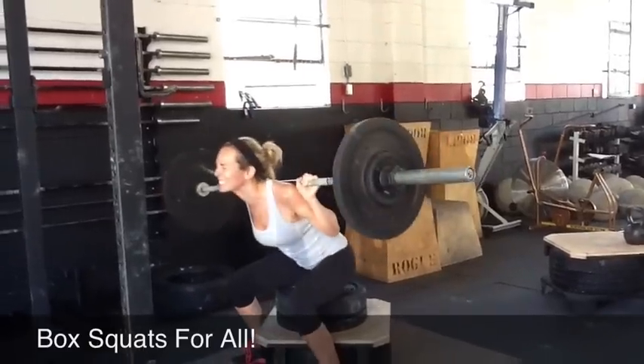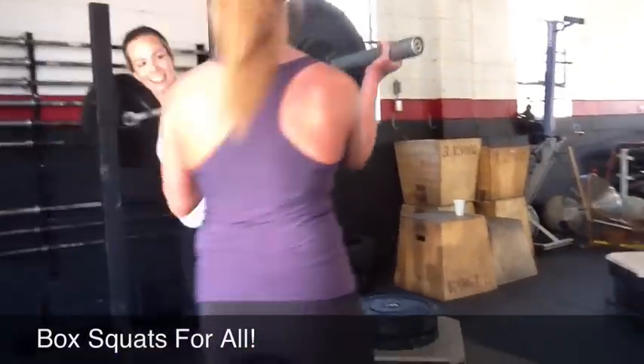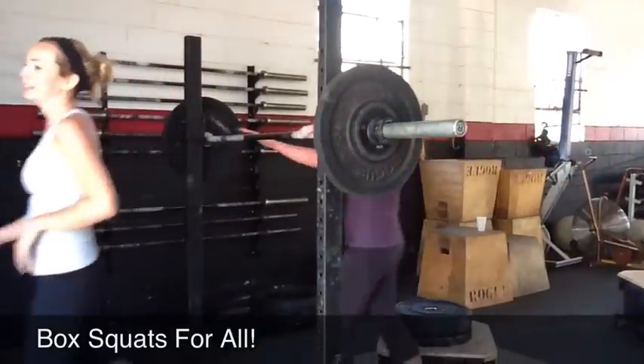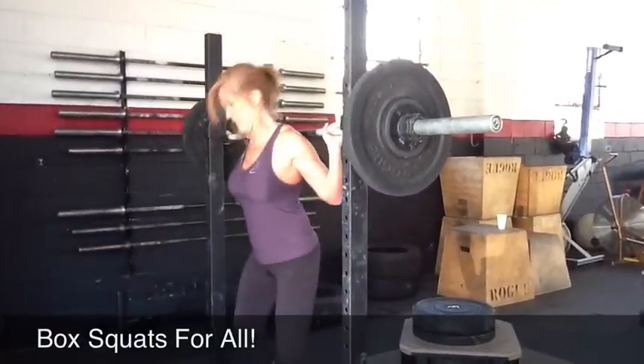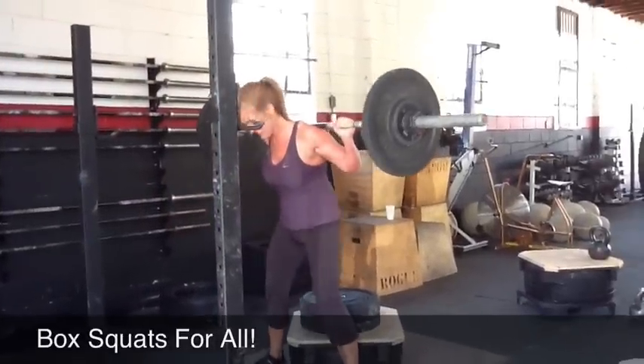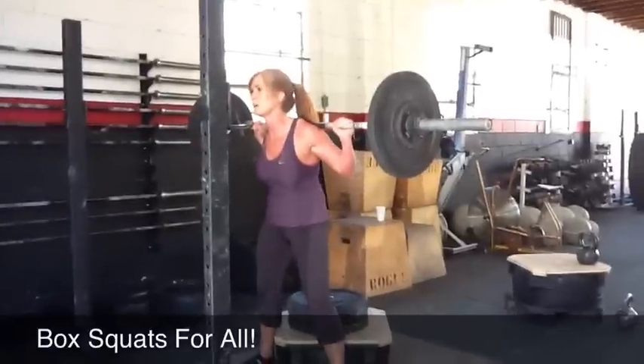Knees out. Good work. How's that feel? Better? Good. All right, Gail. Here we go, girl. Now, when you take your deep breath in, Gail, don't dip with it. Just breathe, but don't dip.